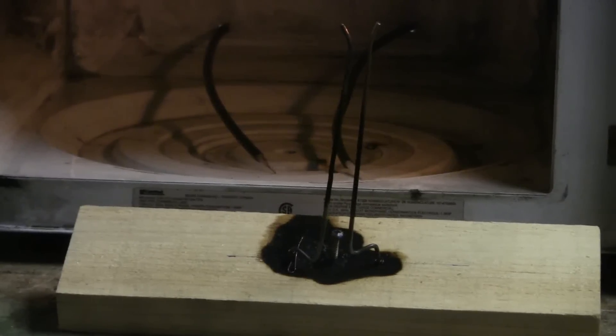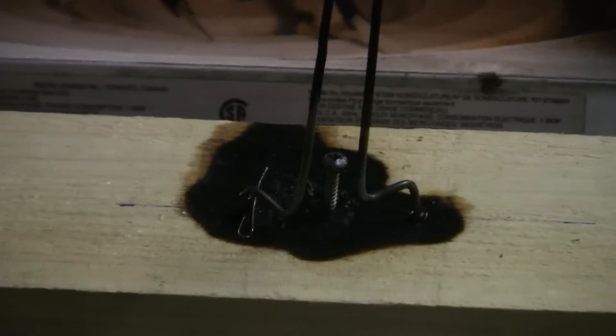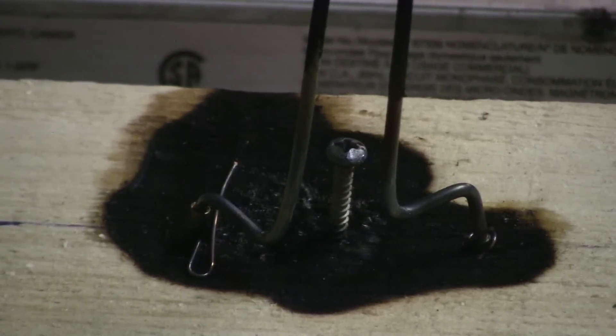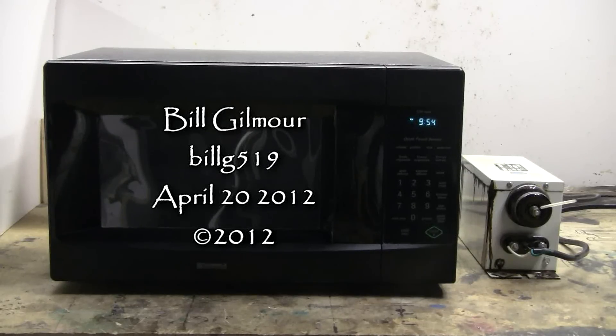At least this time the electrodes didn't melt instantly. That was Jacob's Ladder in the microwave, attempt number two. The Jacob's Ladder got quite burnt doing this, but that's really no surprise. The Aftermath — won't be using this one again.